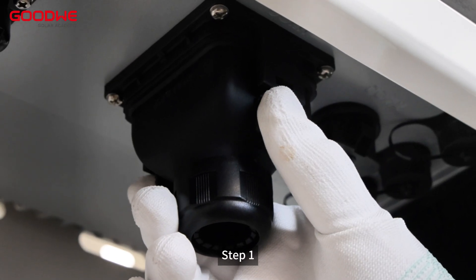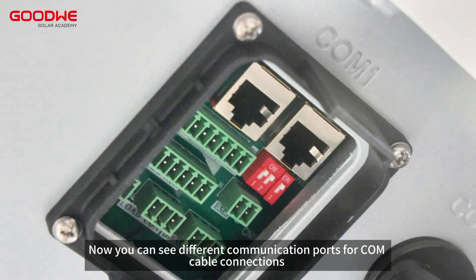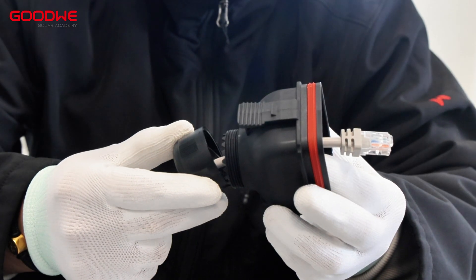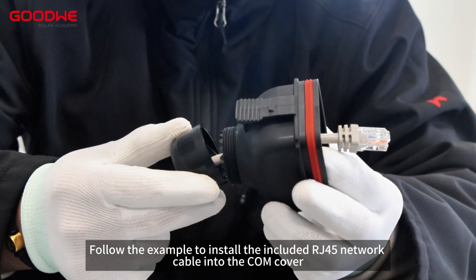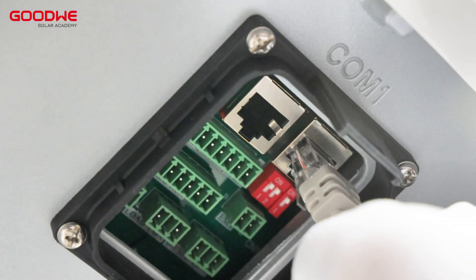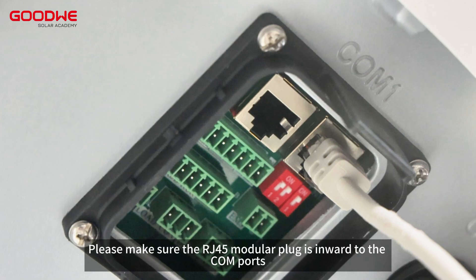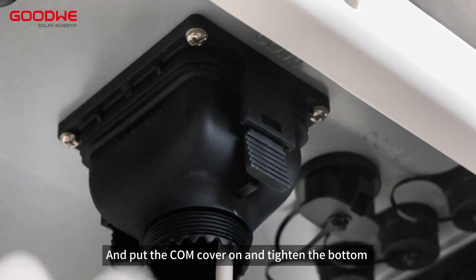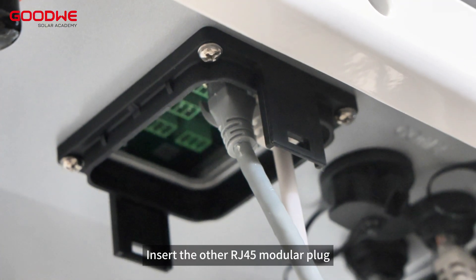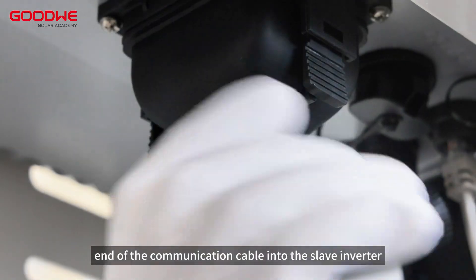Step 1. Take down the COM cover. Now you can see different communication ports for COM cable connections. Follow the example to install the included RJ45 network cable into the COM cover. Please make sure the RJ45 modular plug is inward to the COM ports. Put the COM cover on and tighten the bottom. Insert the other RJ45 modular plug end of the communication cable into the slave inverter.